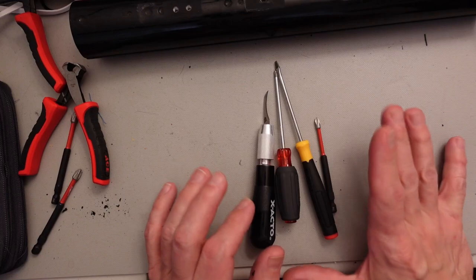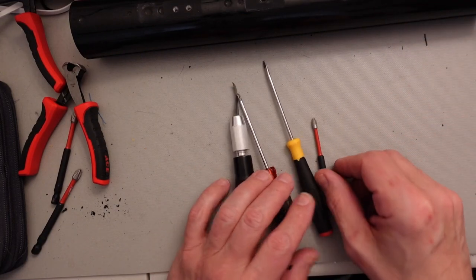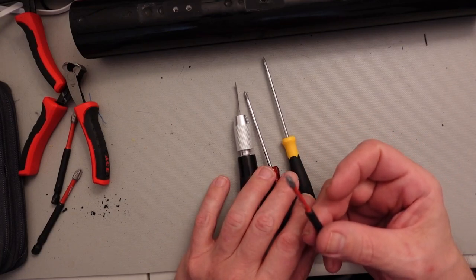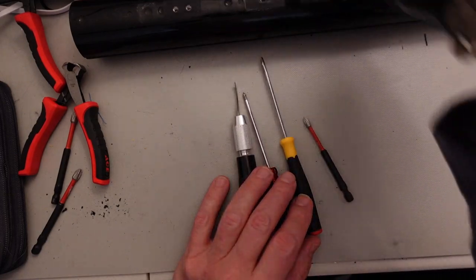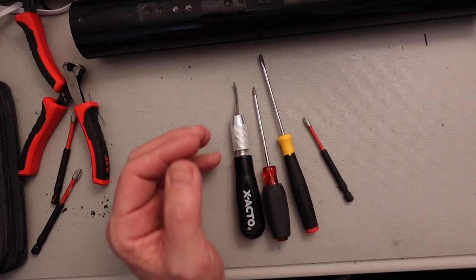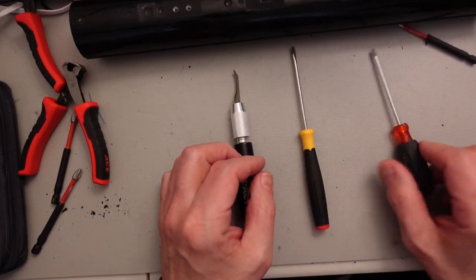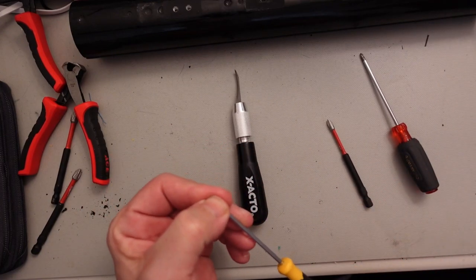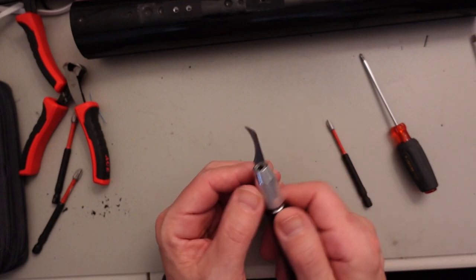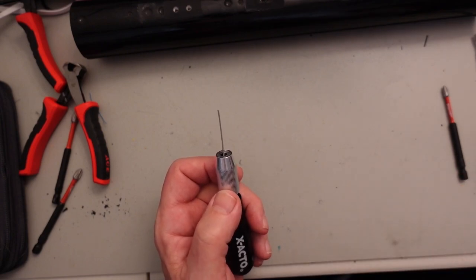Here are some tools I've found pretty essential for taking these apart. This is a number one Phillips bit — I'm using it with a driver, but you don't have to. A flat-bladed screwdriver helps pry it apart, and I use a knife to dig out the silicone goo that covers the screws.